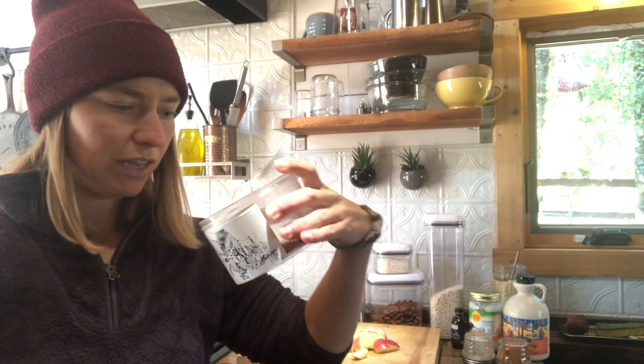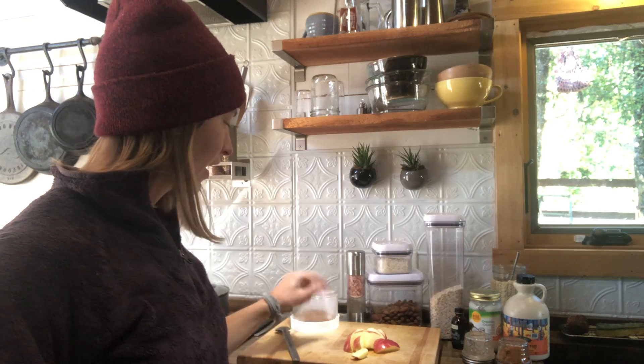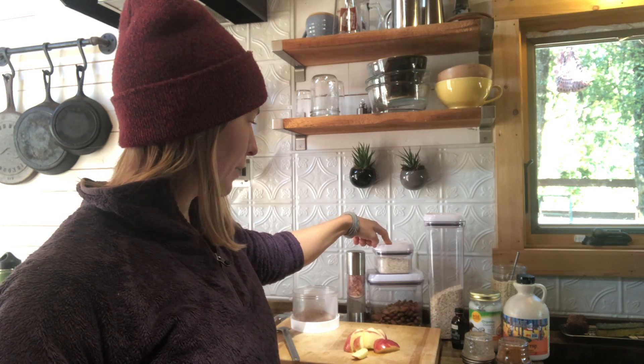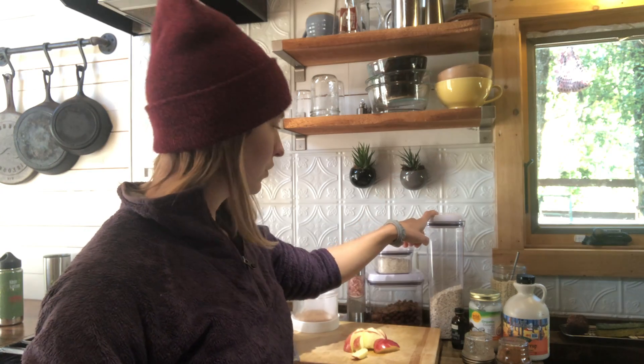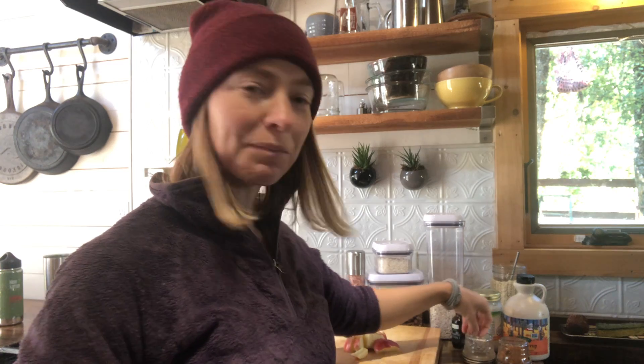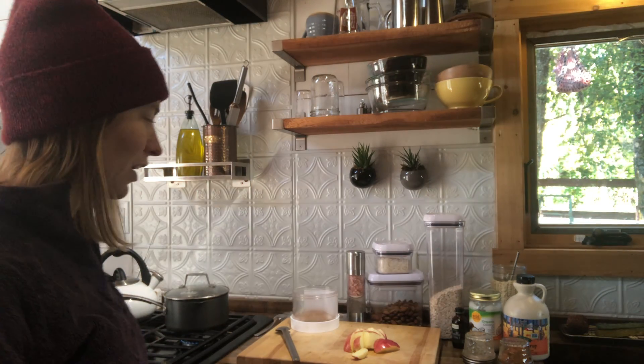Probably a good tablespoon of flax, half an apple chopped up, salt, shredded coconut, almonds, gluten-free oats, vanilla extract, coconut oil, maple syrup, cardamom, and cinnamon. Those are my favorite things in a bowl of hot cereal.